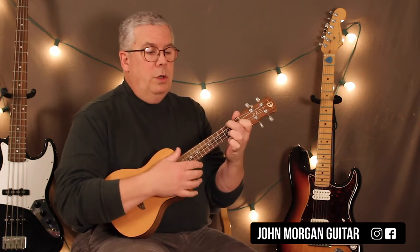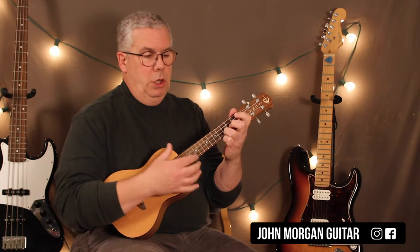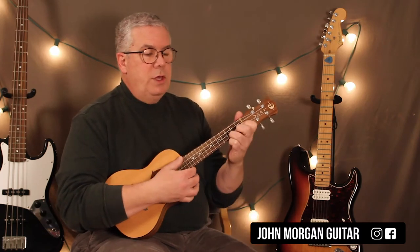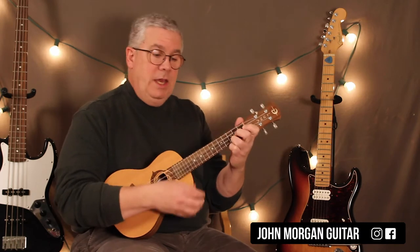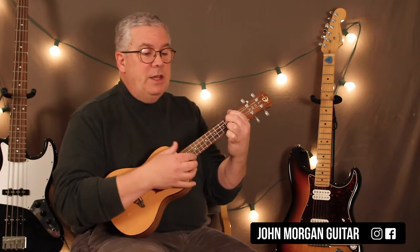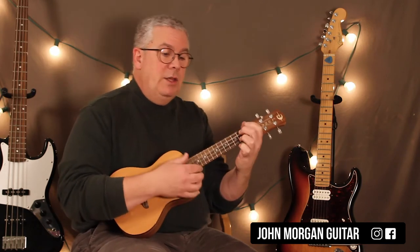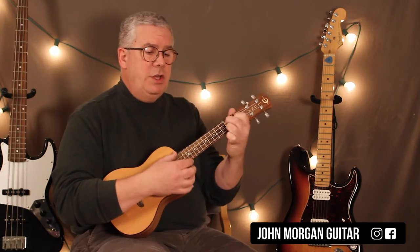So yo-ho, yo-ho — that's the beginning of it. You've got C twice, F, C, C, G7 to C. A minor to E7, A minor to E7, D minor to G7, to C to A minor, D7 twice, to G7 twice.